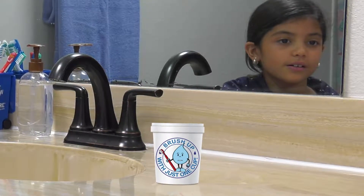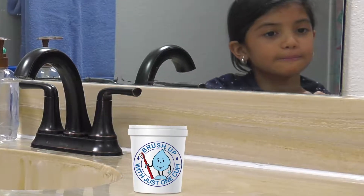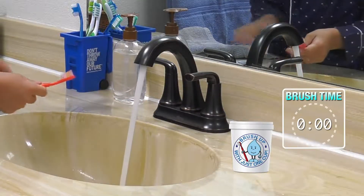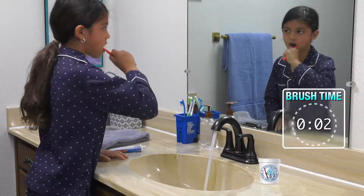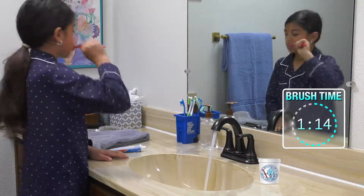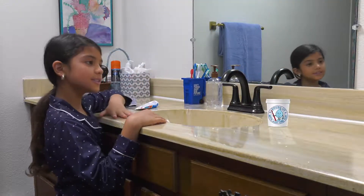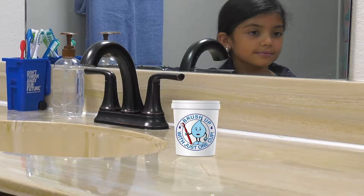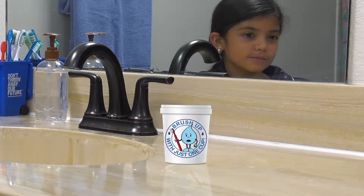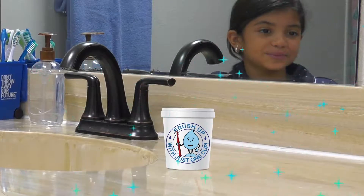First, brush your teeth like usual for two minutes and we'll measure how much water you're using. Okay. Three, two, one, start brushing. Time's up. Done. Look at that. Your faucet was running the whole time and used a total of two gallons of water. Look at this. Whoa, that is a lot of water. But don't worry, we can do better.